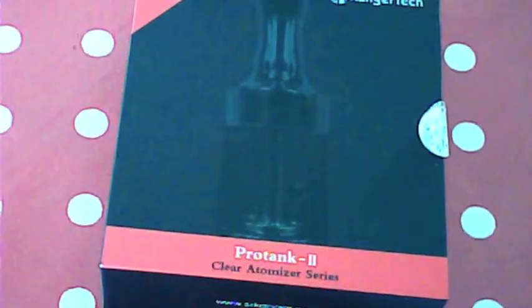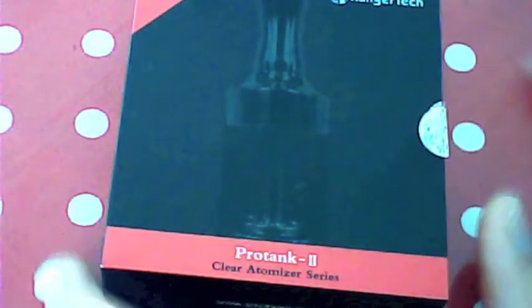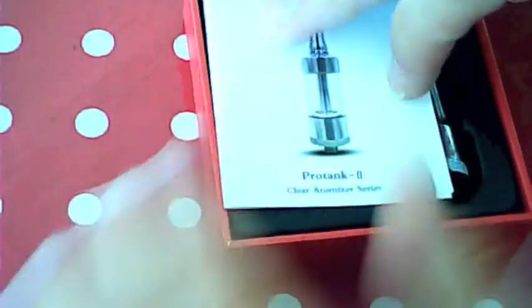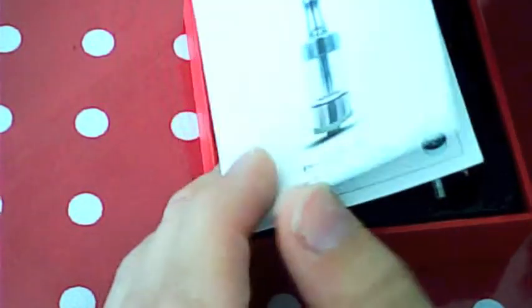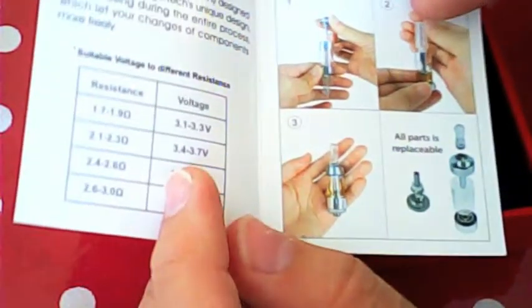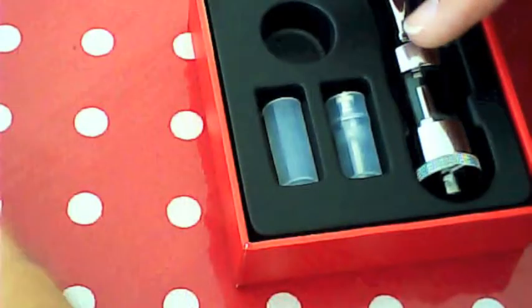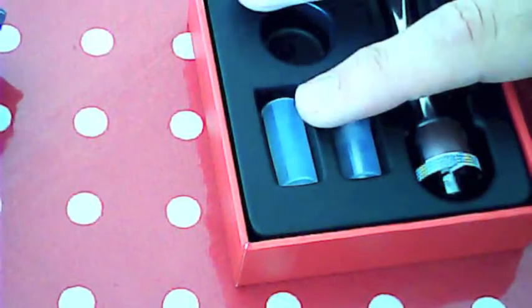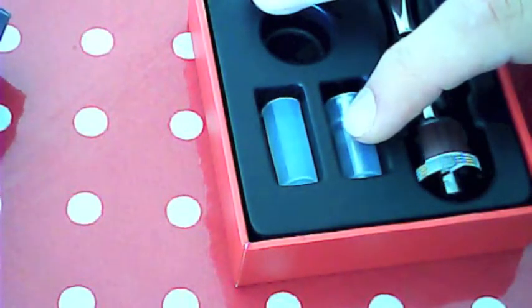So this is how the Pro Tank comes in — this very nice box. Obviously I've had it open. It slides out, got some instructions there — pretty simple instructions, but it's pretty simple to use. Comes with two atomizers: one's a 1.8 and one's a 2.4.